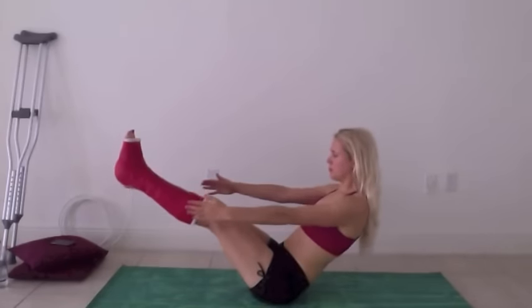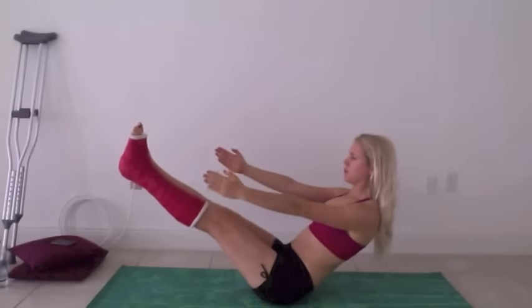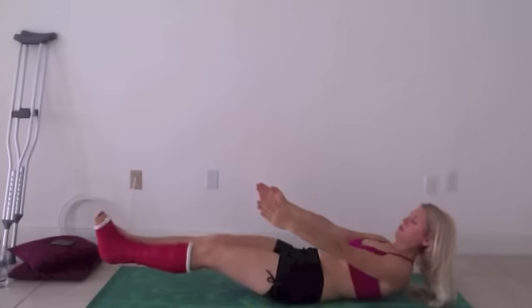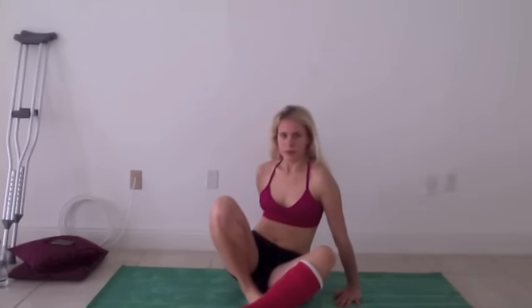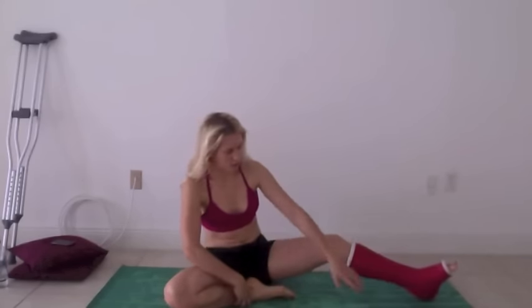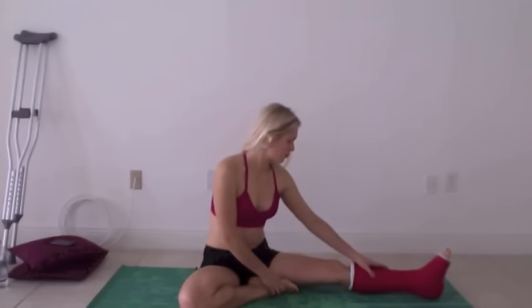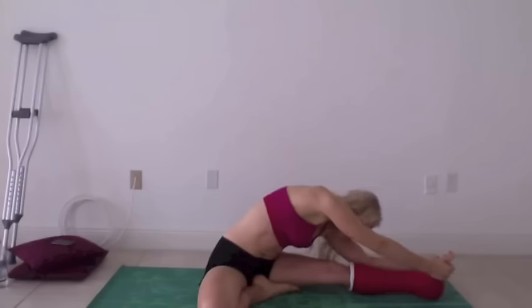We're going to do a Pilates type move — I forgot what this is called. This is great for your abs and your core. You really want to keep your core intact when doing this. The reason I like to work the core, especially now with the cast, is because you're sitting down so much. It's important to have good posture and to keep your muscles engaged even though you're not doing much.